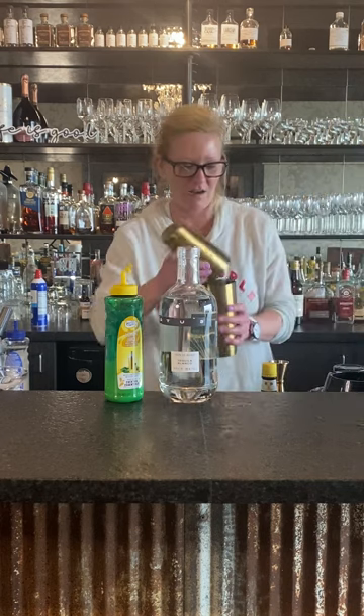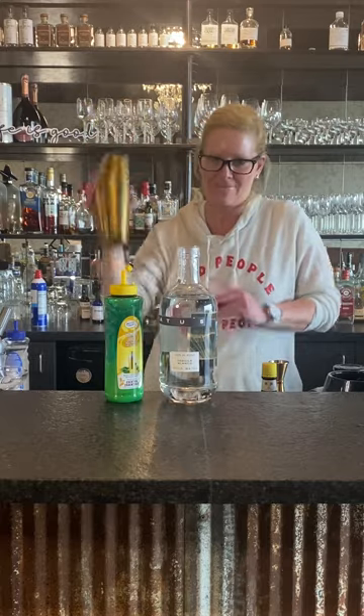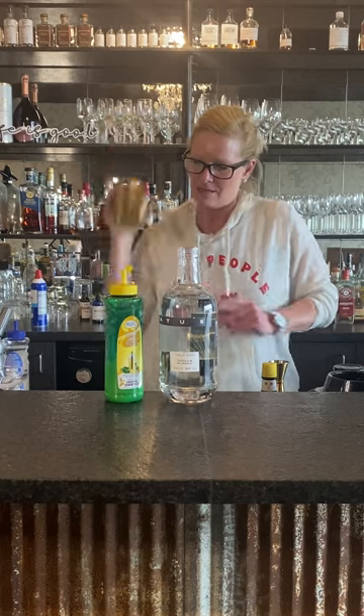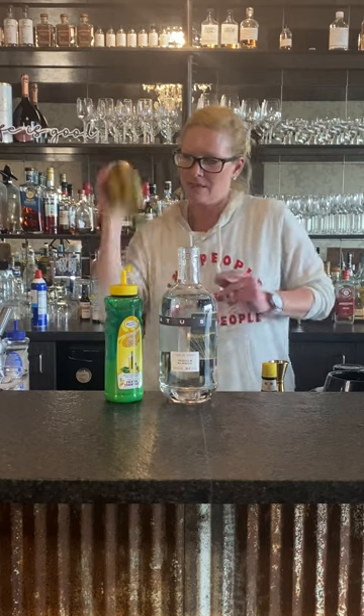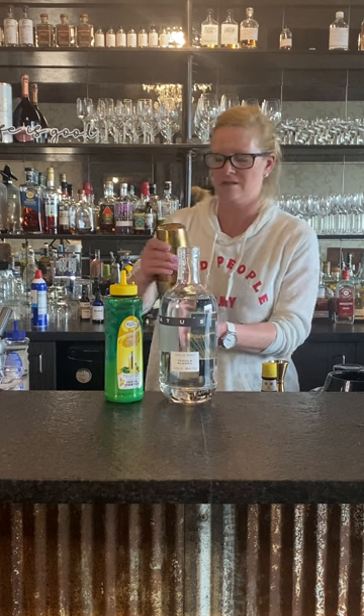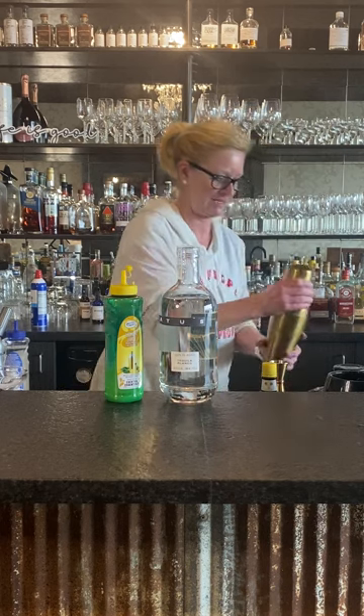A little bit of ice in there and then we do a wet shake. All right, there we go.